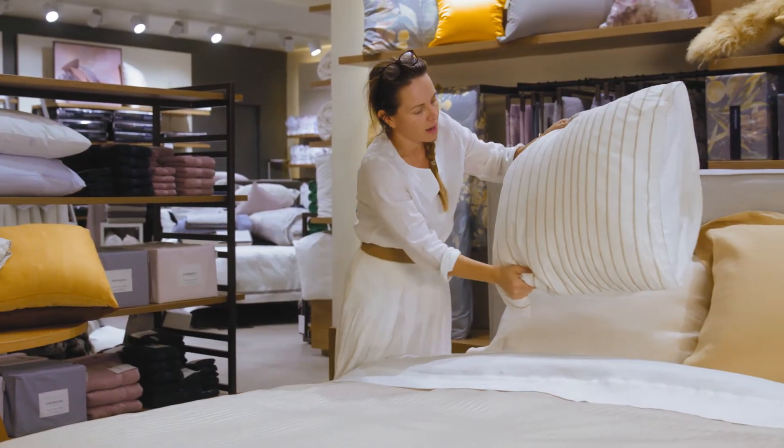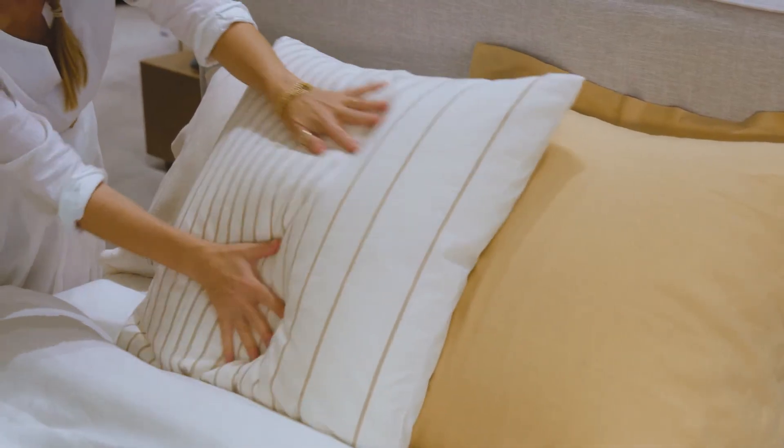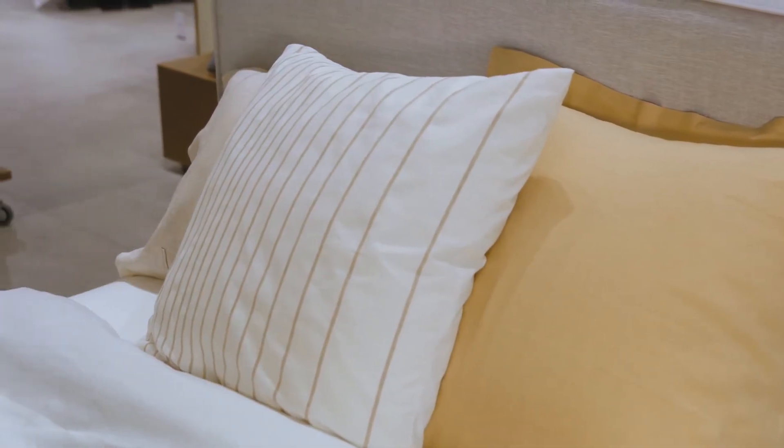This is an accent or seasonal cushion at the moment that's got this beautiful stripe. I'm just picking up these lovely neutral colours.